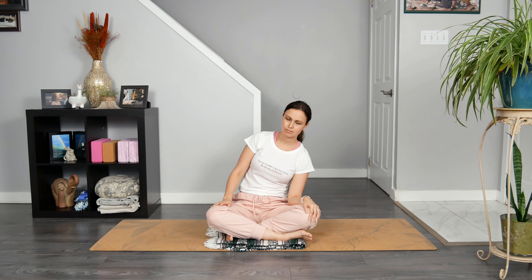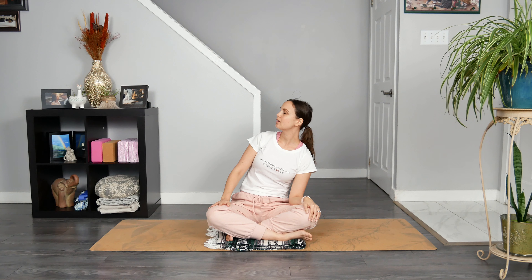And then very slowly, turn your head to the right, and then lift your chin up slightly. Relax your shoulders down as you breathe in and out.